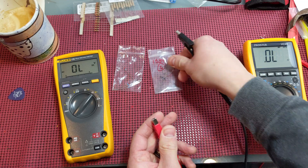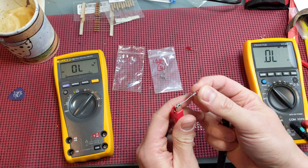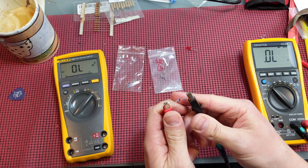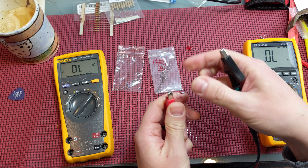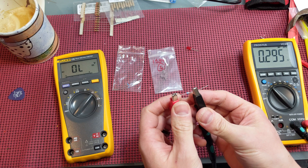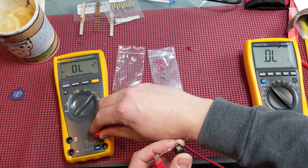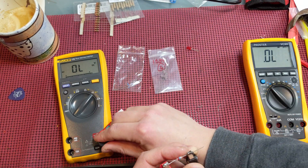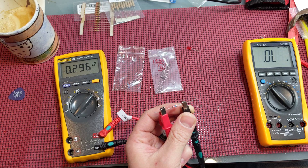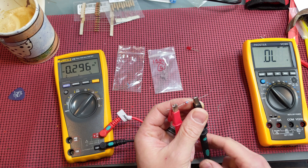Both of these are 1S34 diodes. And this is a Russian D9E — both of these are used for Klon clone builds. The ProStir reads 0.2395 and the Fluke reads 0.296. So that's kind of a difference there. But anyway, I'll leave it up to you which one you trust more.